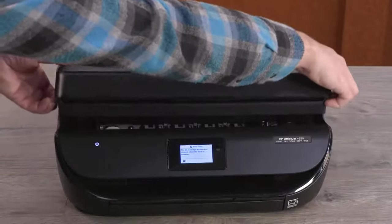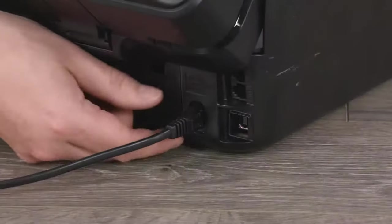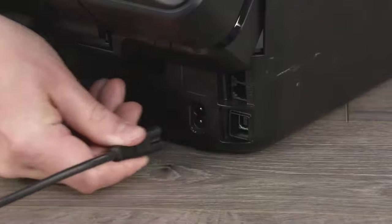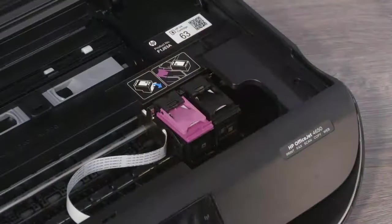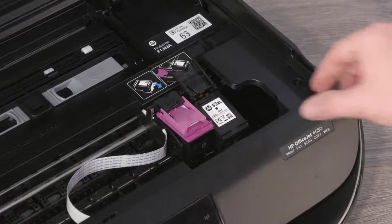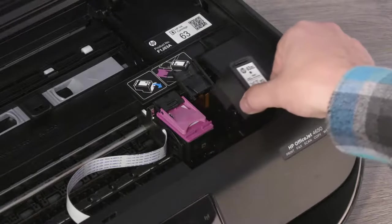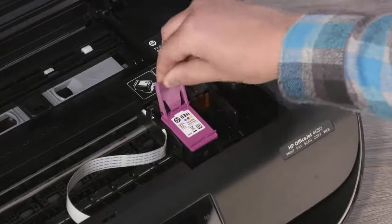Open the ink cartridge access door. With the printer powered on, disconnect the power cord from the printer and outlet. Lift the lid of the black cartridge, hold the cartridge by its sides and remove it from the printer. Repeat this process to remove the tricolor cartridge from the printer.